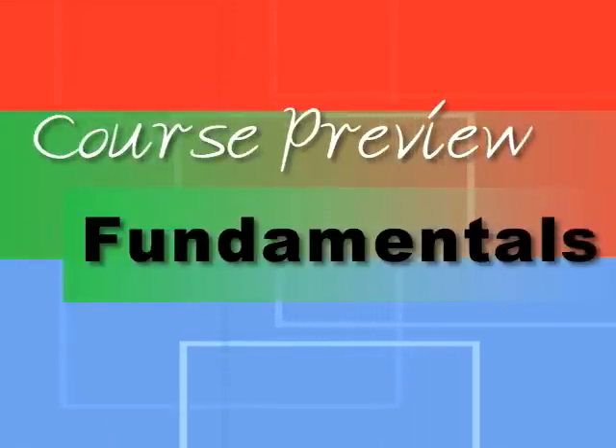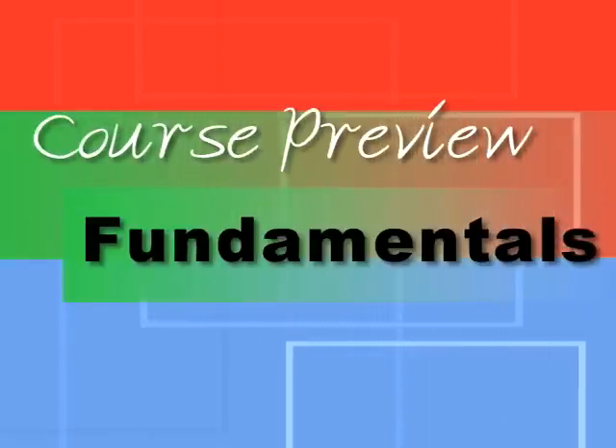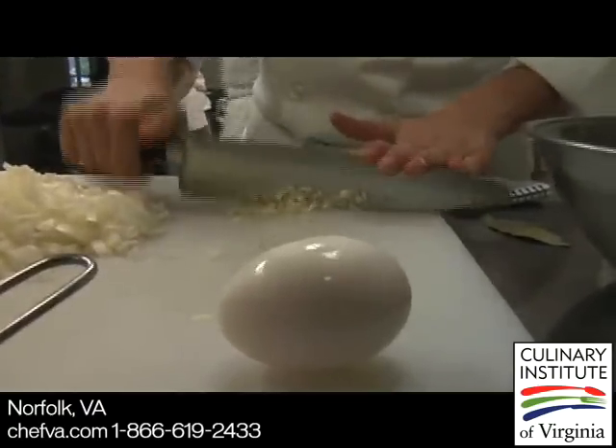Fundamentals is their third class that they take, so it's a fairly new class. We're learning the fundamentals of braising and stewing and frying.